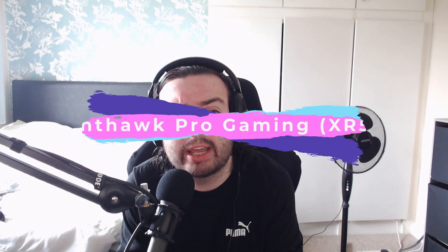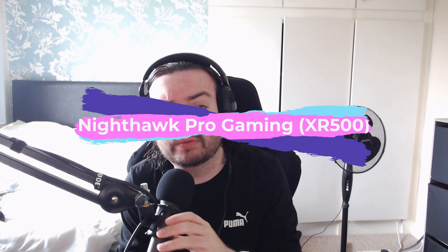Today we're doing an open and honest review of the Nighthawk XR500 Pro Gaming Router. I bought this with my own money, it's not sponsored, and I've used it for a couple of months. This is my style of review — no fancy macro shots. I just want to chat for five or ten minutes and help you decide if it's worth purchasing. There'll be an Amazon affiliate link that gives me a small kickback.